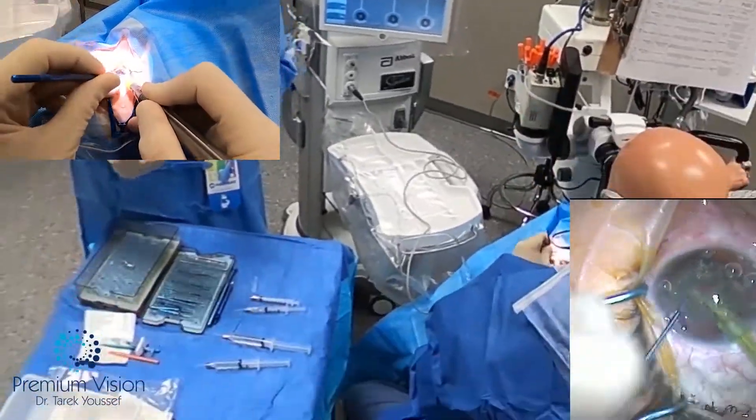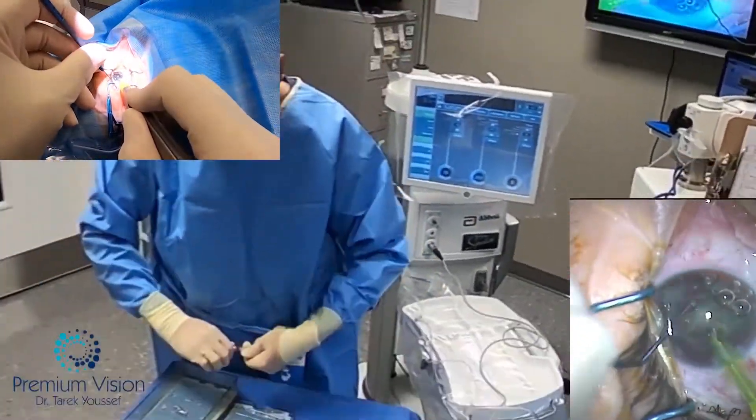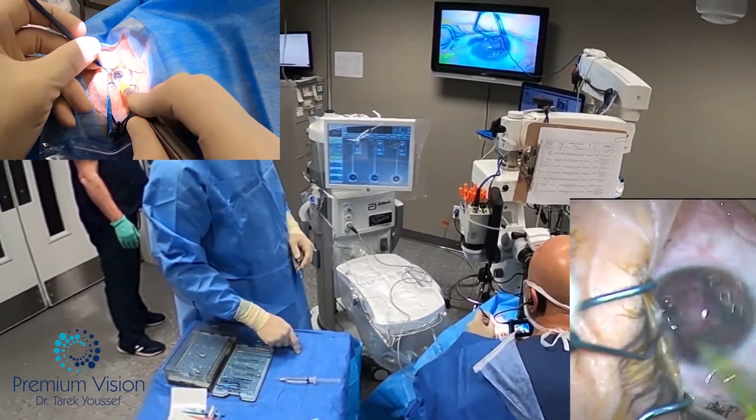Hydrosection, hydrodelineation, equatorial rotation, and then the FACO is started. The nucleus is already chopped from the laser, so it makes it easier and uses much less FACO power.